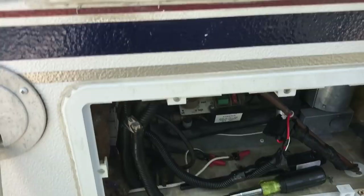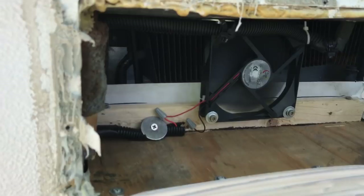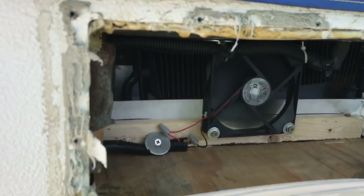You definitely notice the difference. When it's on shore power or propane it stays pretty chilled — I'd say 50 to 60 degrees. It's not an icebox, but once you turn this fan on and let it roll all day, it sucks so little juice. I checked the battery power the other day and we've been running three days on this — it really hasn't sucked anything off the battery. I highly recommend this.